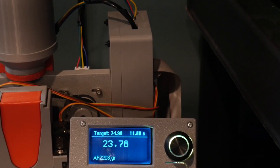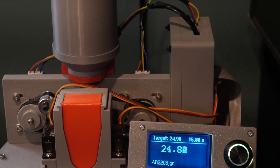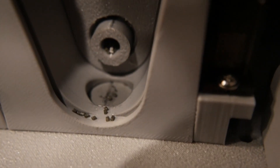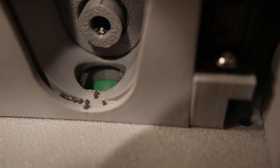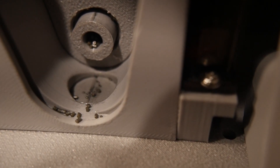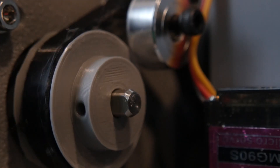Cost isn't the only win here. If tuned properly, this trickler is perfect for fast bulk reloading thanks to its pre-charge feature. It has a dedicated compartment with a servo gate that throws a rough preliminary charge. When the cup returns to the scale, the gate opens and drops the bulk charge, followed by a precision trickle to top it off.